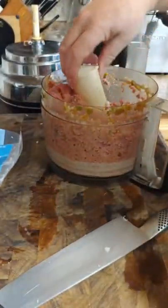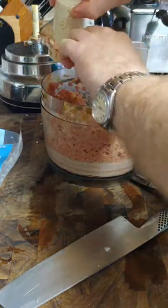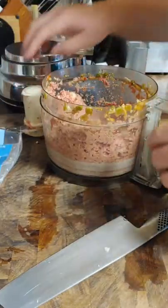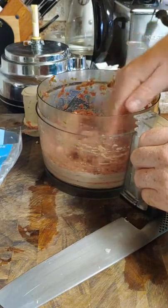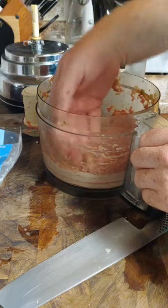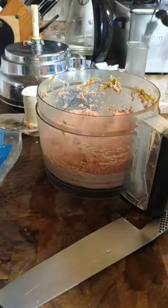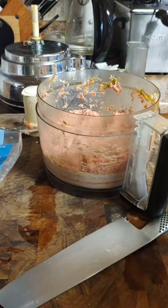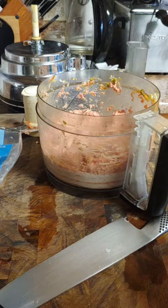Now I have a nice good mix of product. Let it sit for a little while to try to combine the flavors a little bit, and then we're going to move on to the dipping sauce.